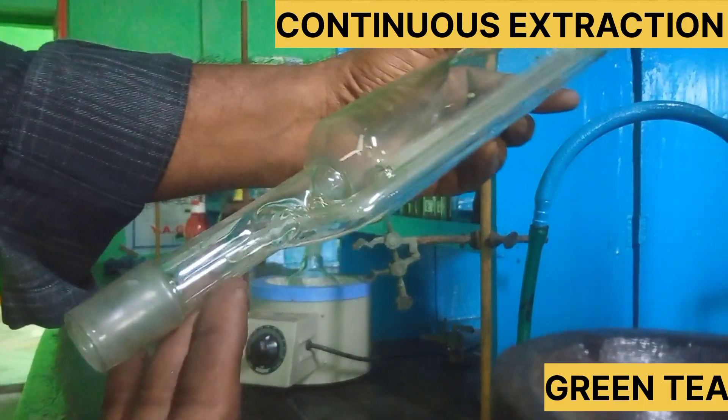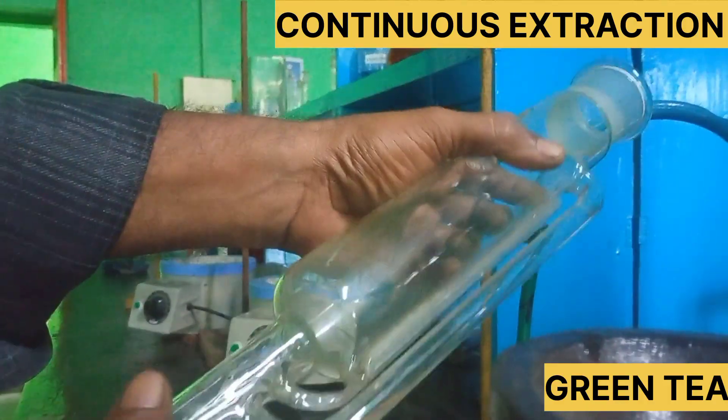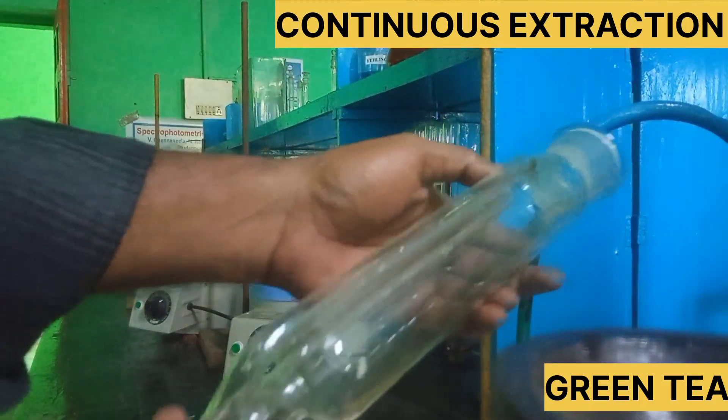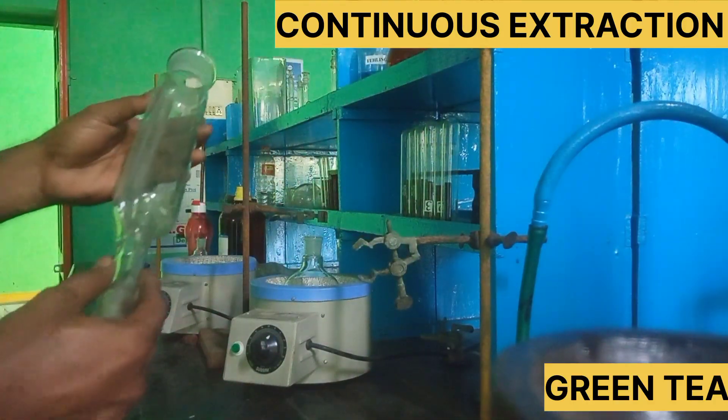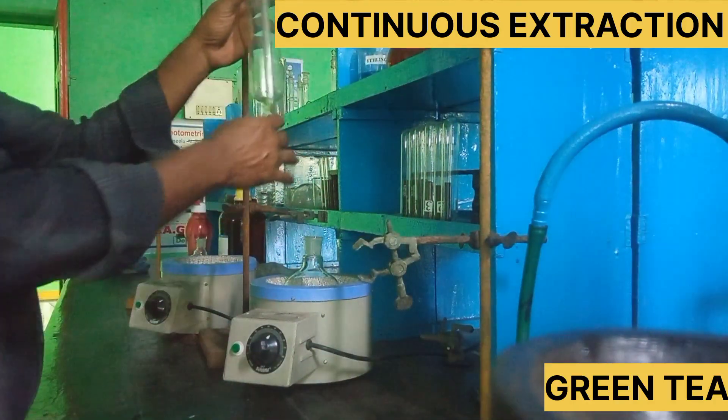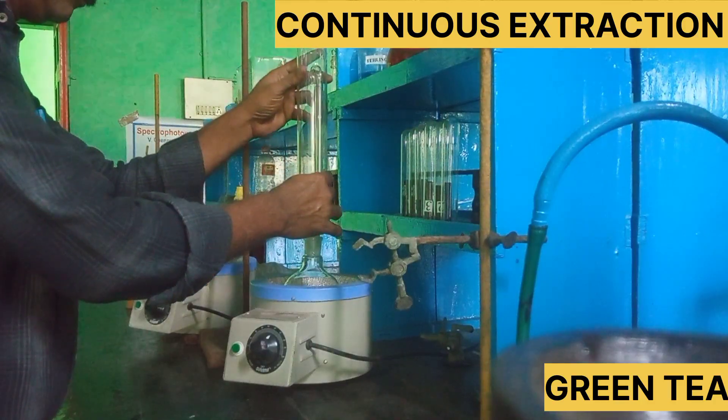This is a Soxhlet apparatus. There are two side tubes — one side tube carries the solvent. A small side tube is for the solvent, and the excess solvent is used in the container.